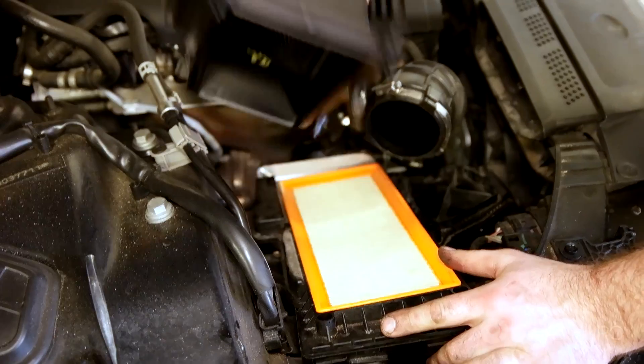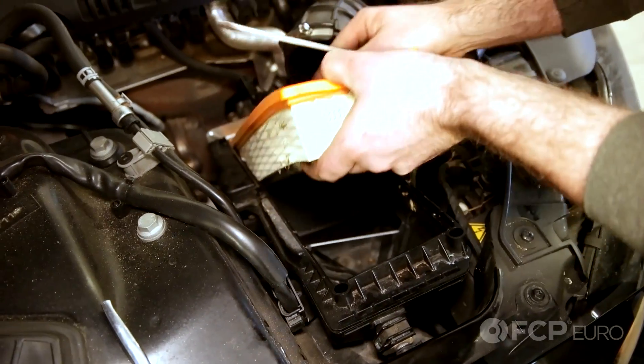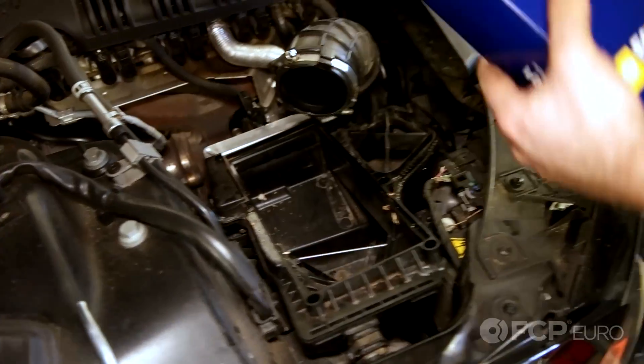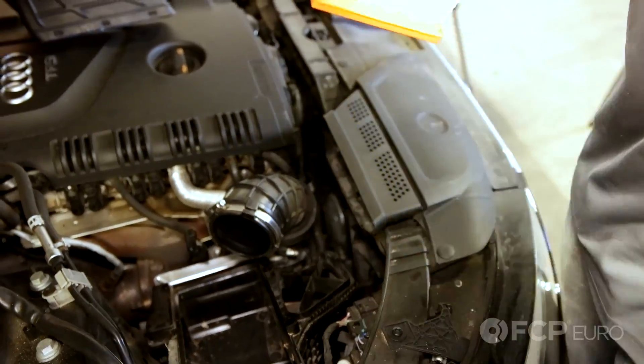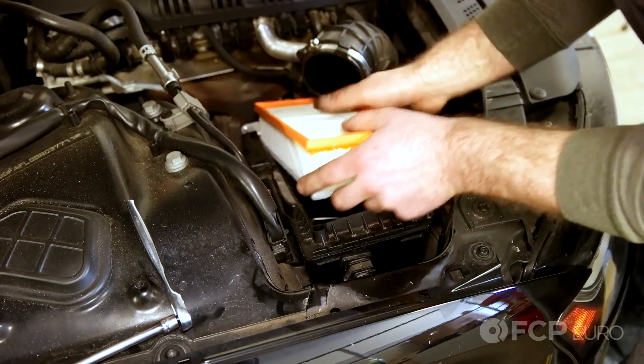Simply lift up on the box. Take your air filter out. Take your new filter — we're going to use a Hanks air filter. Make sure there's no large debris in here. Insert the new filter.